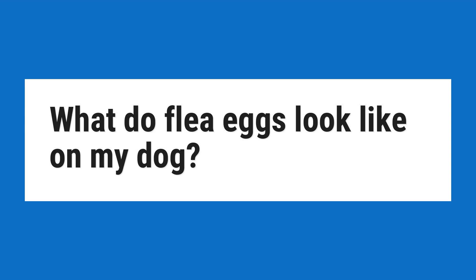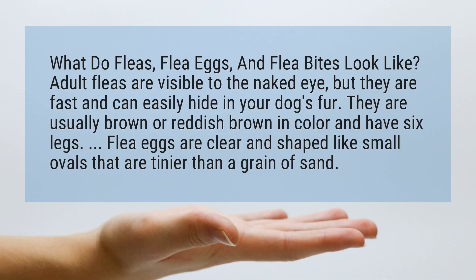What do fleas, flea eggs, and flea bites look like?